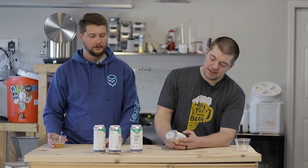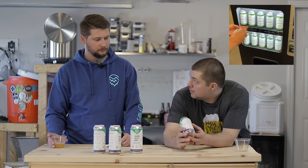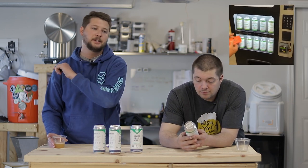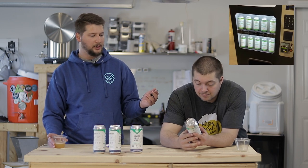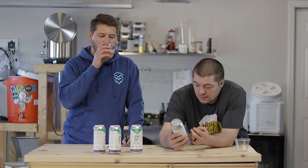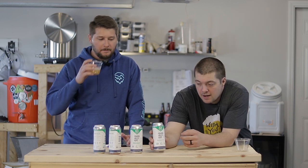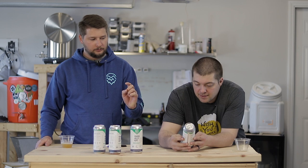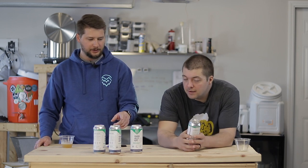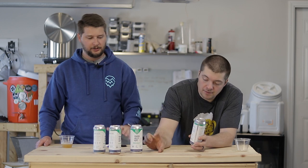We got these cans from Yakima Valley. They're pretty cool. They even have hopped canned vending machines, similar to how you'd get a can of pop. So this is an 8-ounce can of hops — that's half a pound. They also have another variant, a 2-ounce small can.